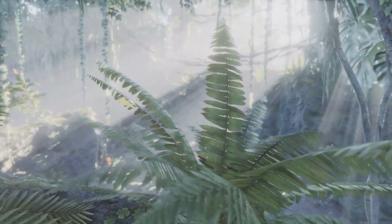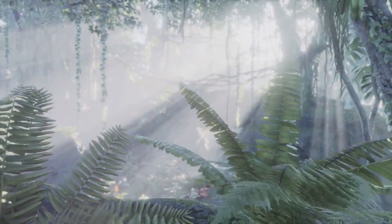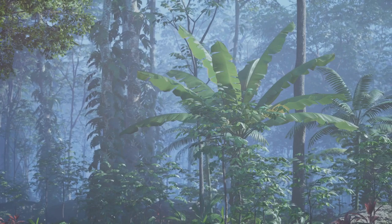Step 4: Add potting soil. This is where your plants will root. The layer should be thick enough to accommodate the roots of your chosen plants, generally about 2 to 3 inches.